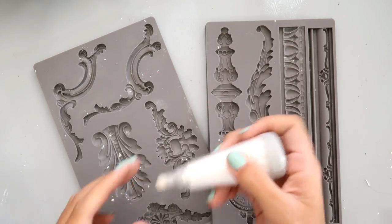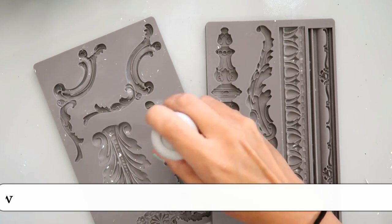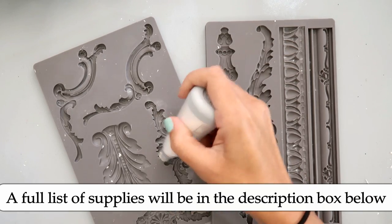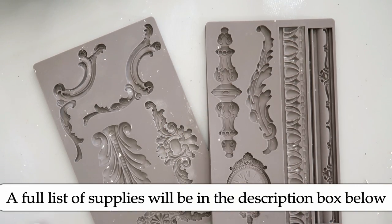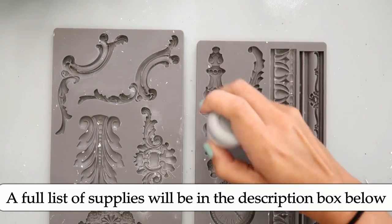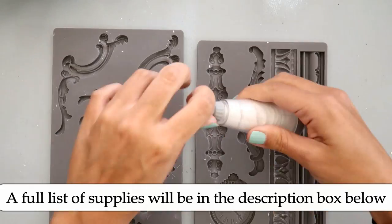Hello everybody! Tiffany Solorio here for Live with Prima. Welcome back to another video. I am going to be altering a paintbrush and I haven't done this in quite some time and I love altering paintbrushes. It's so much fun.